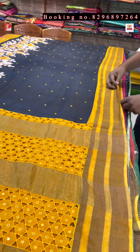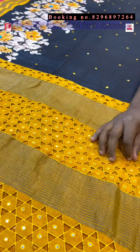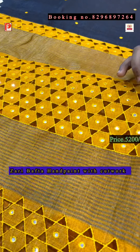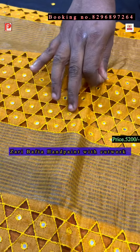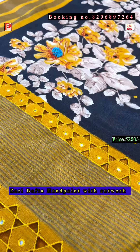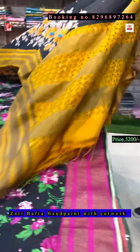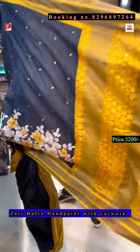Let's display the saree. This is the Zari Bafta — as you can see, it's a combination of black and yellow. This is the pallu, it's all done by hand. Just see the intricate hand cut work with mirror, and this is the hand painting with some French knot and mirror work.